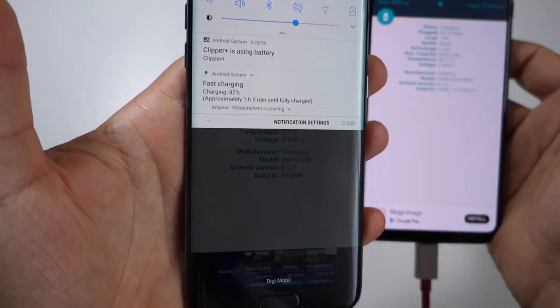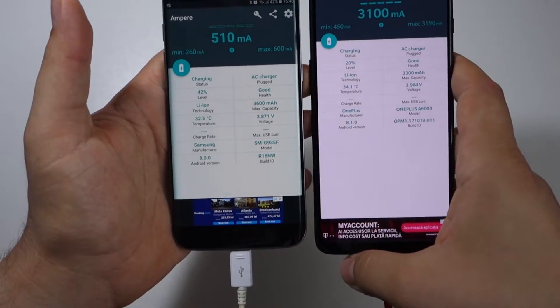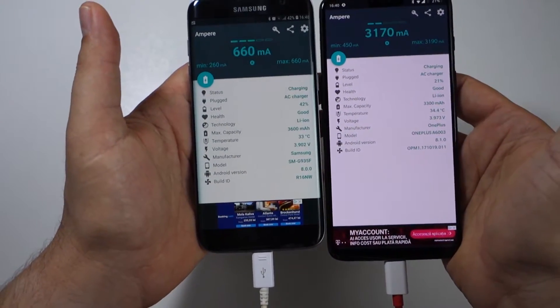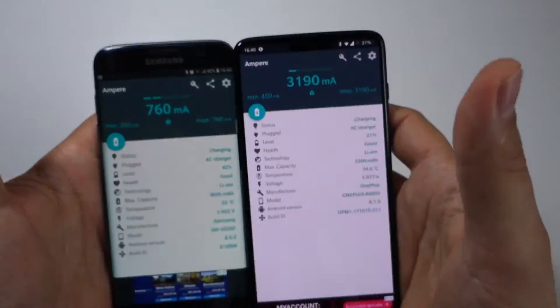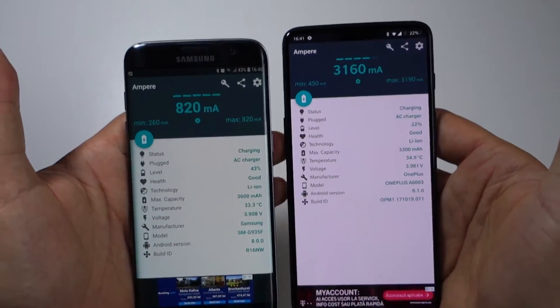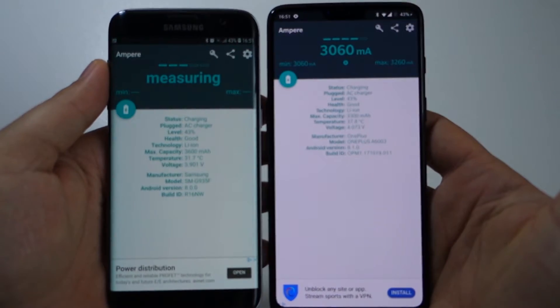As you can see here, this is fast charging on the S7 Edge — and there it is. It's a huge difference between these two technologies. Choose a dash charger and you will be amazed.